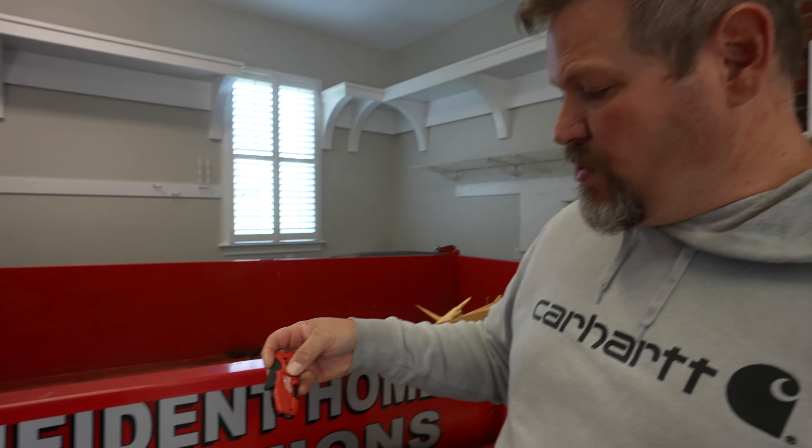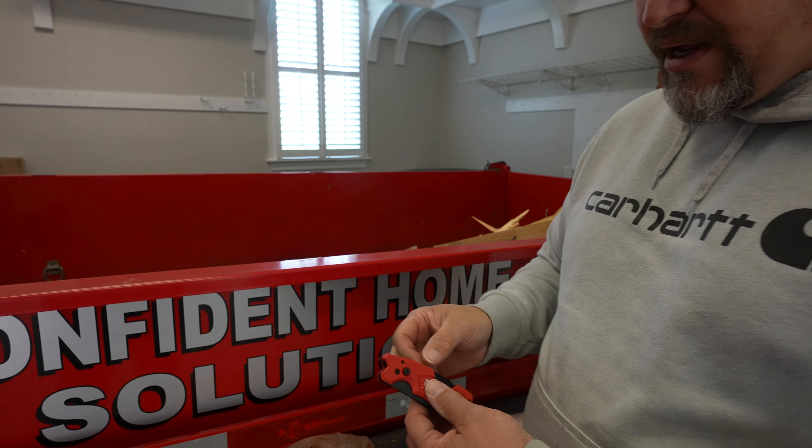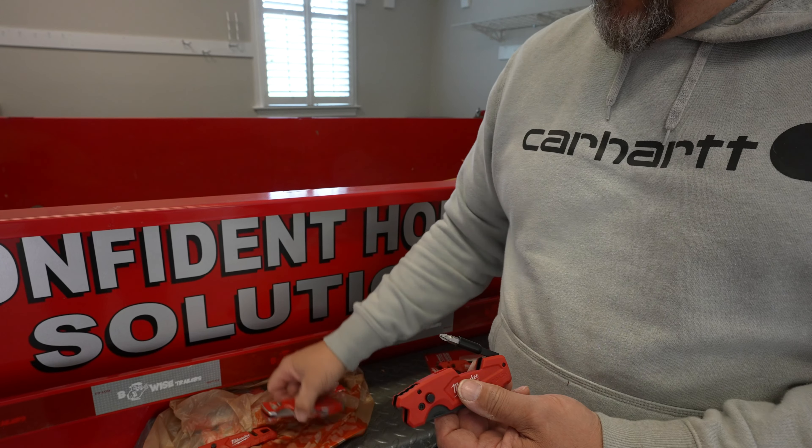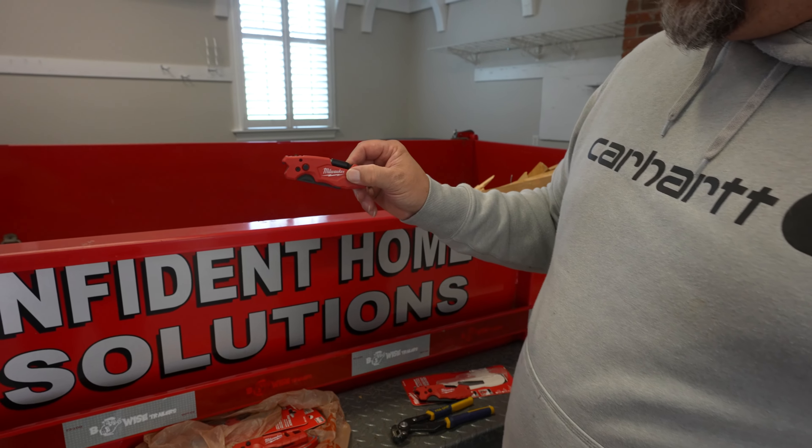I don't want this video to go on too long. I have no idea how long they've made this — I think it's super cool, but I don't think I'd want to carry it every day. It's going to be this or the standard one, but this is definitely going to be on the van, and it'll come out for finish days and demo days. That's it.